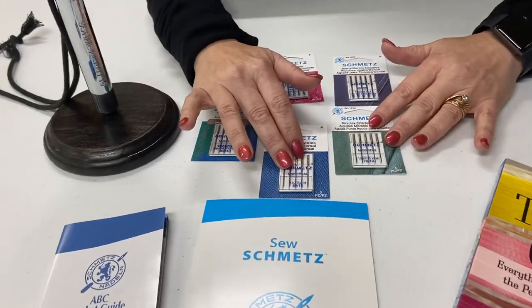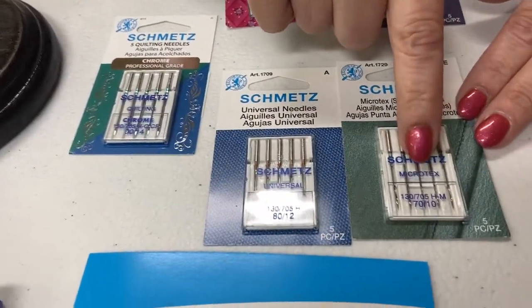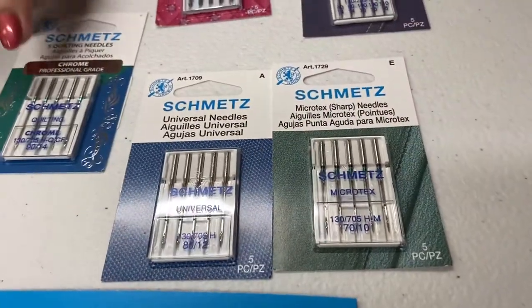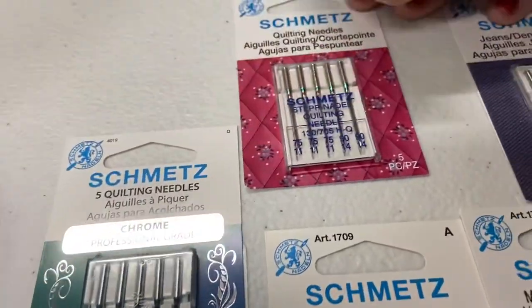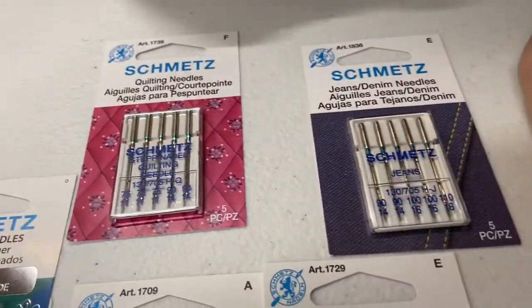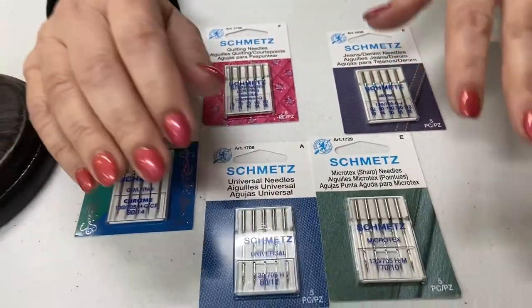In front of me I have Schmetz Universal needles, some Microtex needles, quilting needles, an assortment of quilting needles, jean needles, and the one I didn't remember to bring — there are also stretch needles.